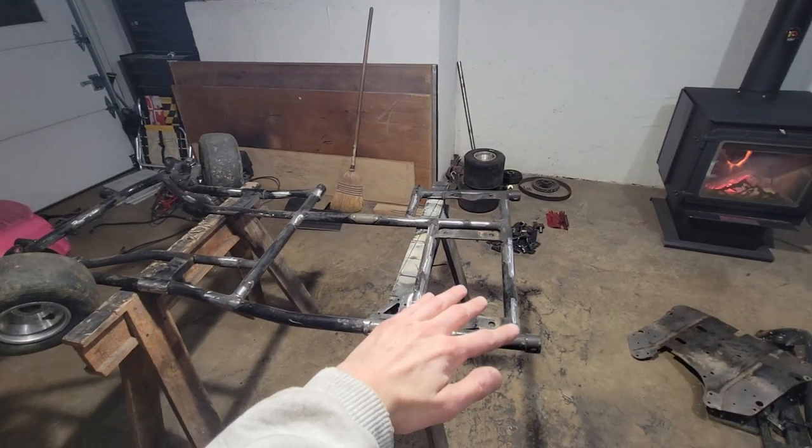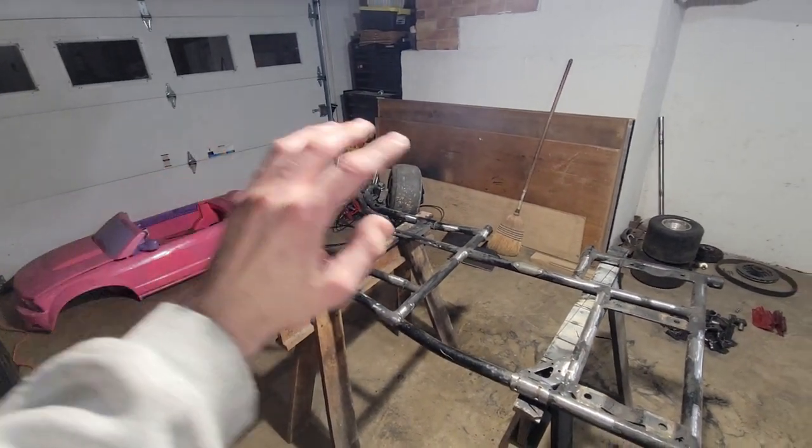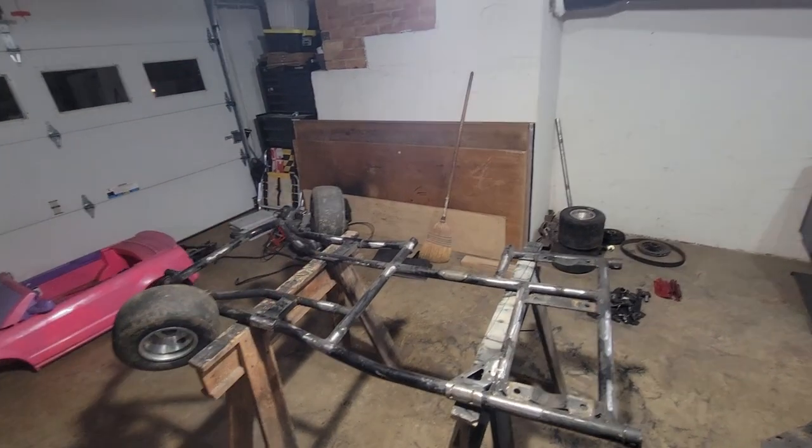That's where I'm going to be leaving off this video for the night. We got our brackets all taken care of and everything's cut off in the back. So tomorrow we're going to be putting this body onto this frame, and then we'll be able to cut it and hopefully shrink it down to the exact dimensions we need.